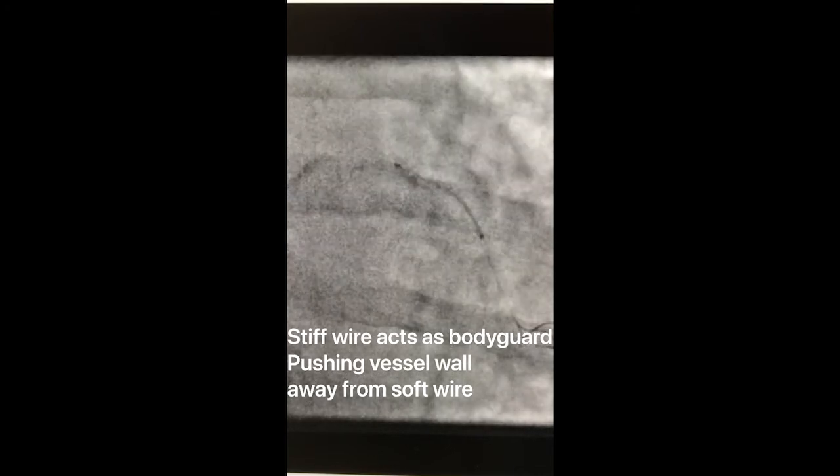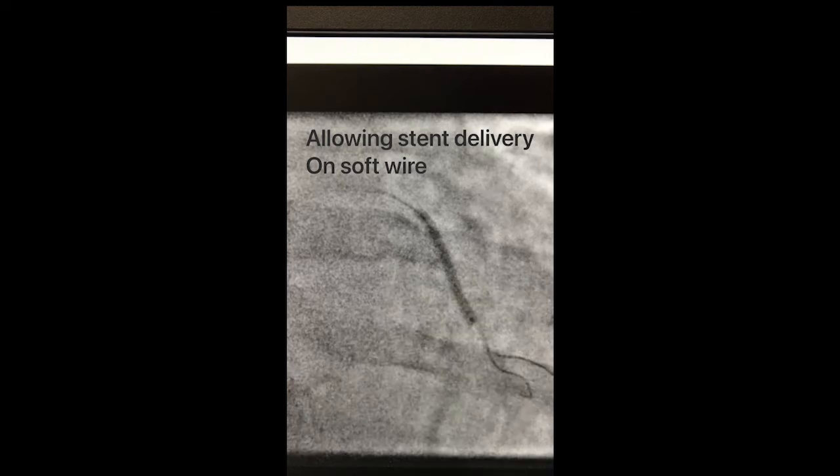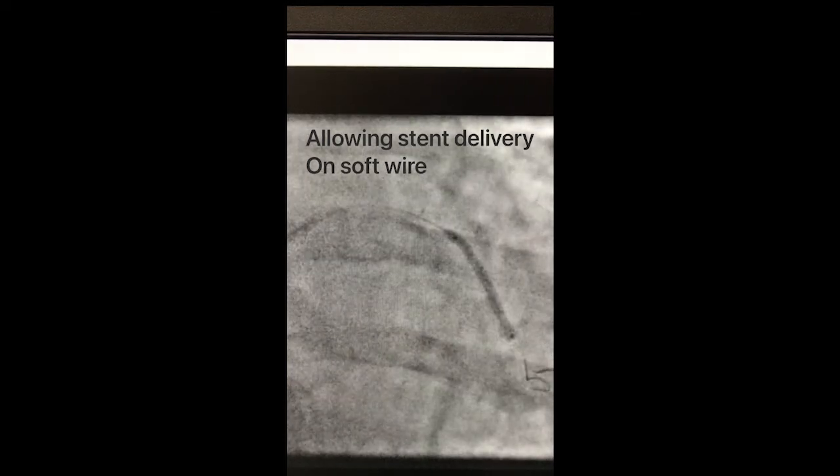A Run Through wire was then used in parallel to deliver the stent, as you see in this film.